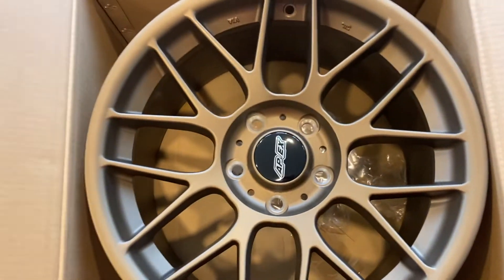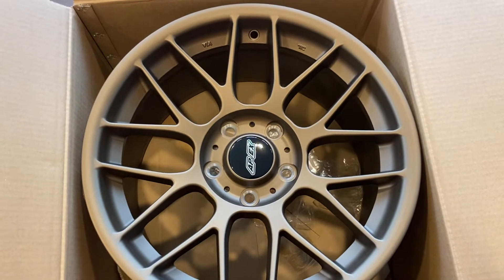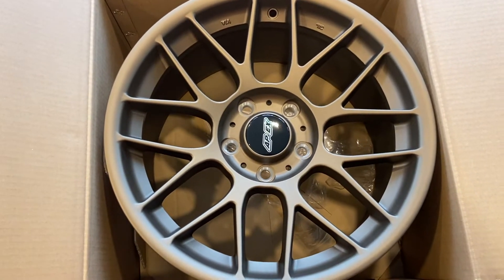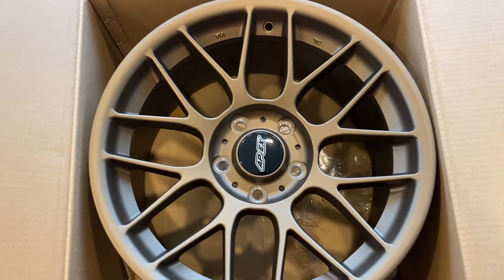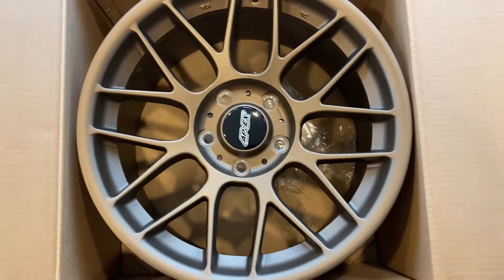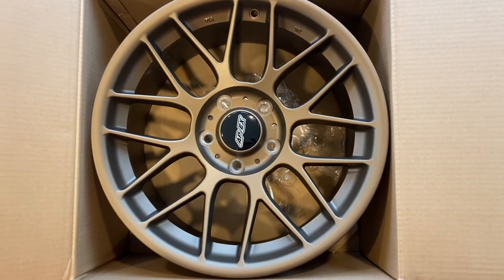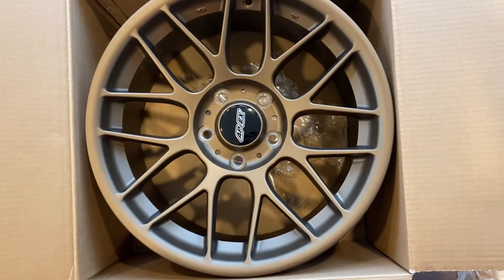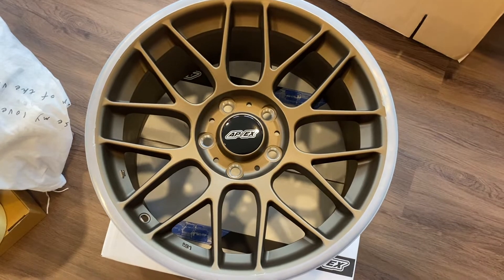I wish these came in the E39 5 Series hub bore. If you don't know the difference, most E36s and E46s have the same hub bore — 73.1 or whatever — and the 5 Series actually had a slightly larger bore. So these will not fit on your BMW 5 Series.